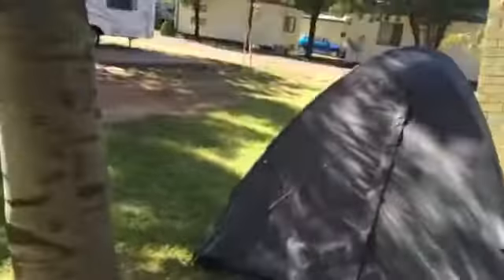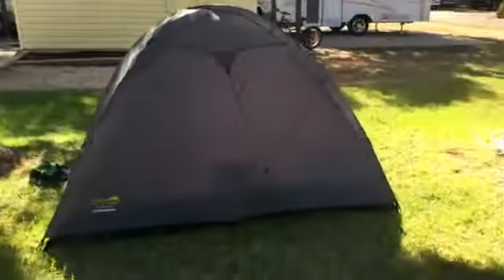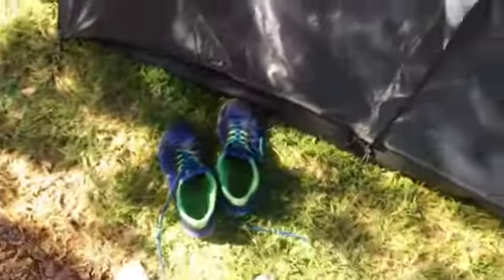So this is the Hot Toasted Modgins tent. It's pretty big, actually a pretty big tent. Inside there are pegs and some shoes. Let's see what's inside, guys.